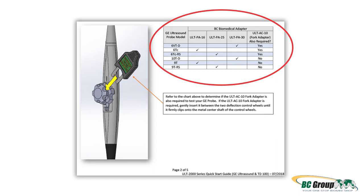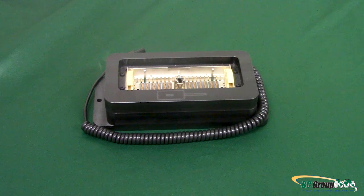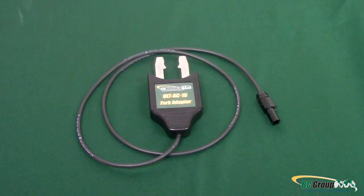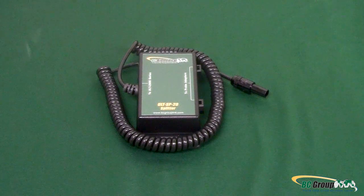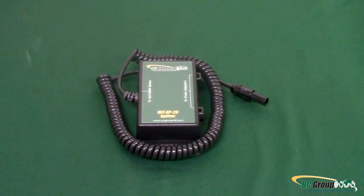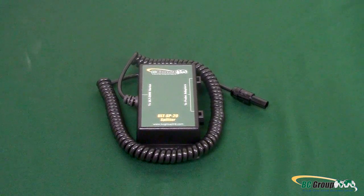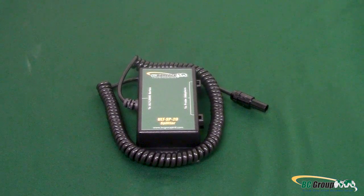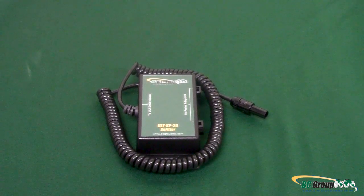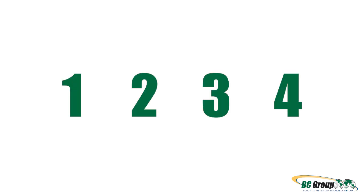For this demonstration, we will be using the ULT PA30. We will also need the ULT AC10 fork adapter and the ULT SP20 splitter. The ULT SP20 splitter is only required if using the ULT AC10 fork adapter. If the fork adapter is not used, the probe adapter cable may be connected directly to the ultrasound leakage tester.